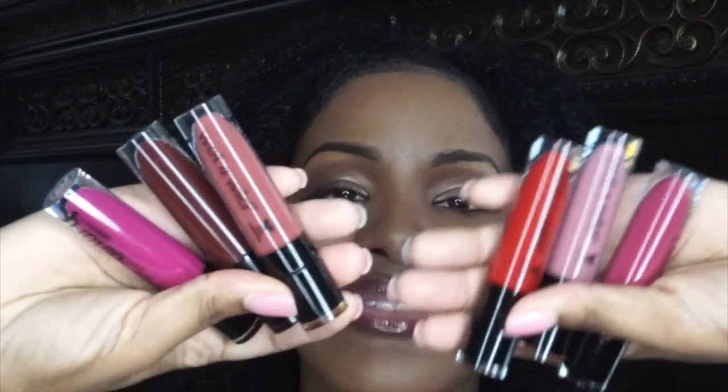Hey y'all, it's Nigga is back and I'm coming at y'all today with a video on these Wet and Wild liquid catsuit matte liquid lipsticks. These are the six shades that I think will look good on my skin tone — I didn't really get the light colors. I'm kind of late to trying these; every store I went to was always out of them. I'm really glad I found them at my Walgreens near where I work. I bought these six shades and they're like four dollars — they go on liquid but dry down matte.